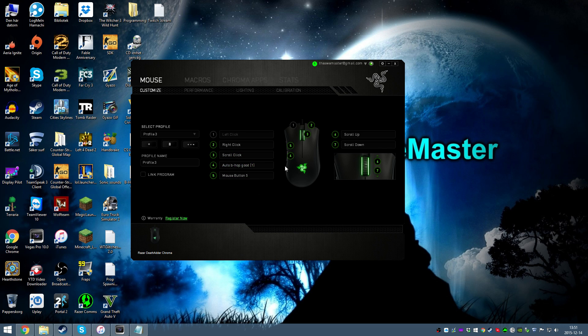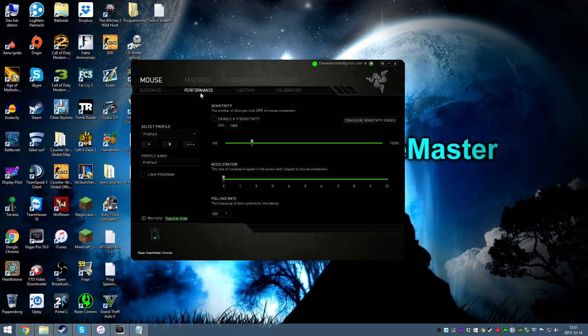Now this should be all you need to make the macro work. If you made a new profile, make sure you have the right settings in your performance menu. In my case it's 900 DPI and 1000 polling rate.